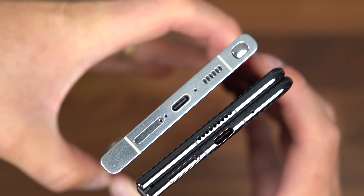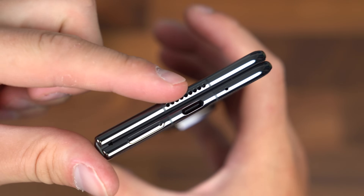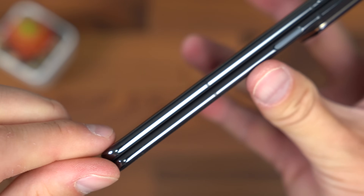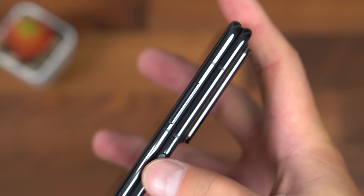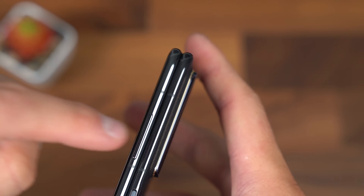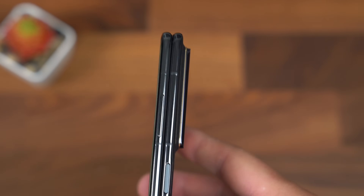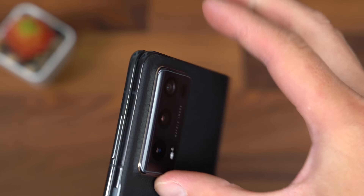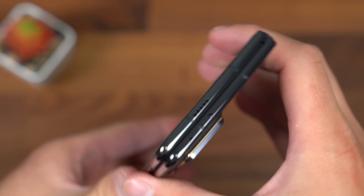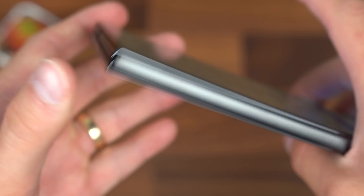Foldables are starting to get as thick as regular devices. At the bottom is the SIM card slot, USB Type-C port, microphone, and one of the speakers. On the right side is the power button with a fingerprint scanner embedded. The volume rocker is on the other side, so when it flips open it's on the left side. Note the camera bump — there is one, but it's pretty average overall. Up at the top, another microphone, another speaker, and I believe an IR blaster, which I like to see.